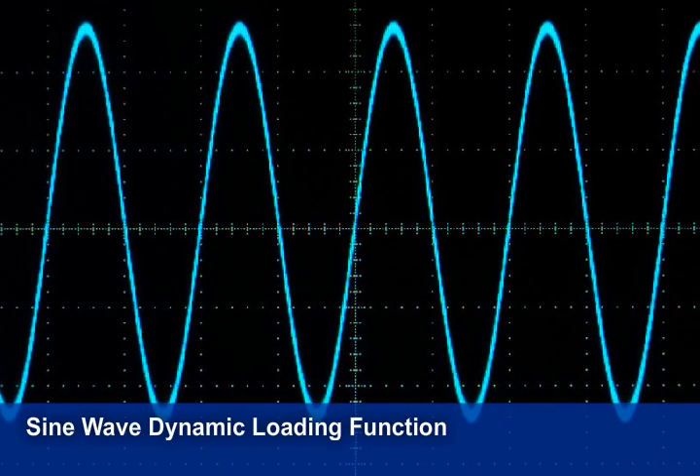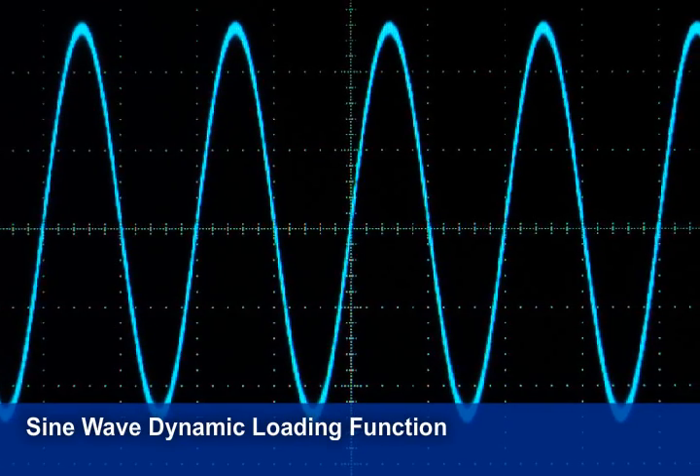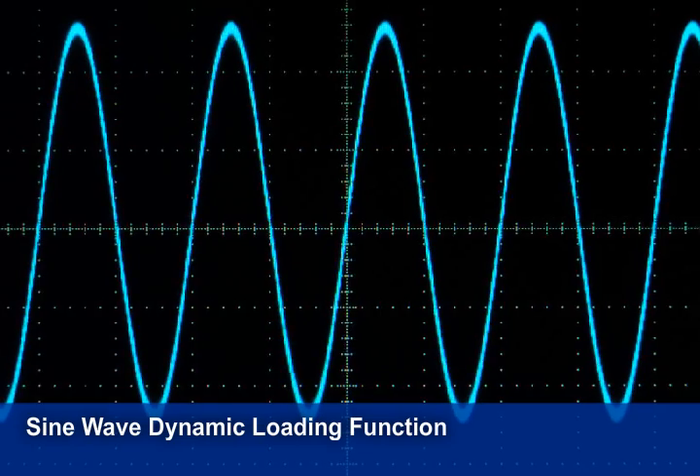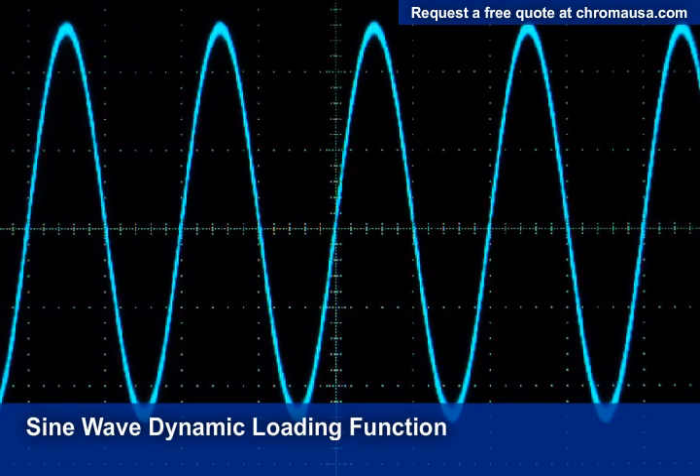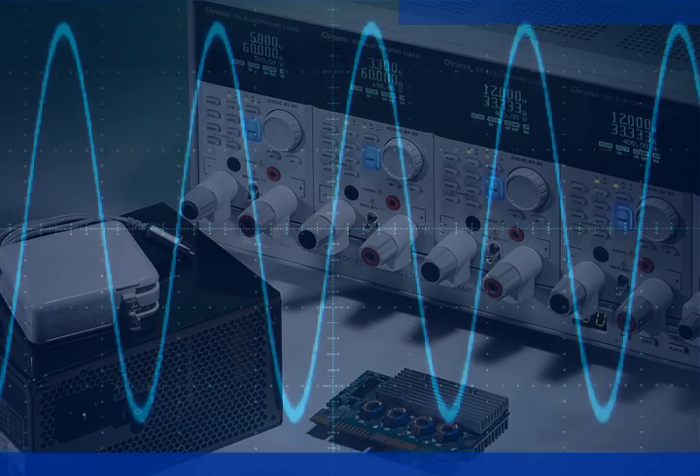This feature allows you to input the static DC load, the loading sine wave, and the sine wave frequency, eliminating any need to tie into an external function generator. Common uses of this feature are measurements of battery and fuel cell impedance.